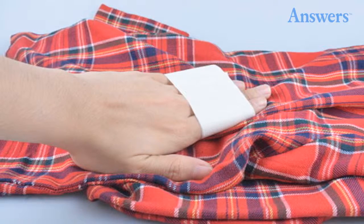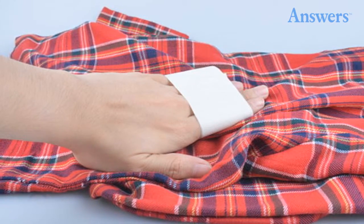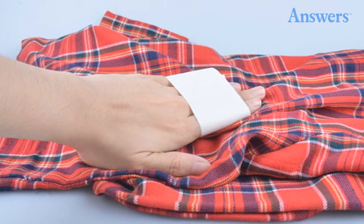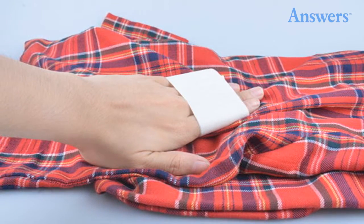5. Masking Tape. Does your shirt look dirty? Lint everywhere? Simply wrap some tape around your hand, sticky side out, and pull the dirt or lint right off.